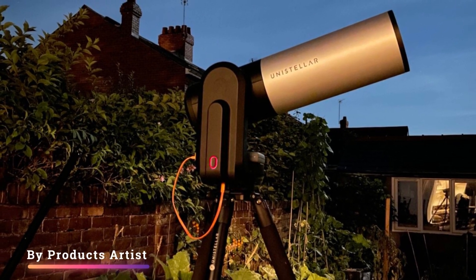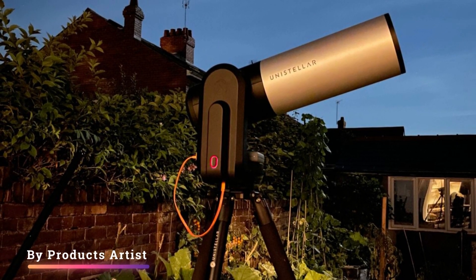Feature four: mount. The L-shaped altazimuth mount contains the motor which moves the telescope into position and then accurately tracks objects. Inside is a lithium-ion battery recharged via a USB-C slot on the bottom, and the onboard computer with 64 gigabytes of storage. A USB-A slot on the side can recharge a smartphone or tablet.